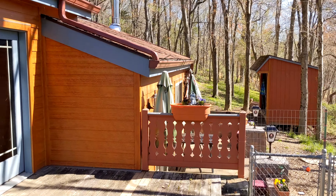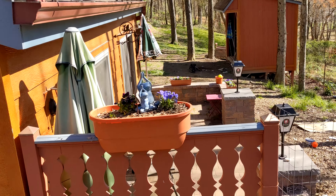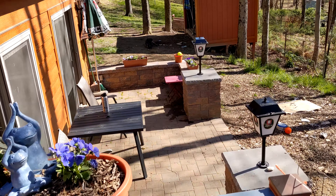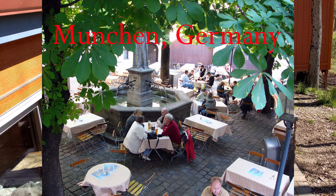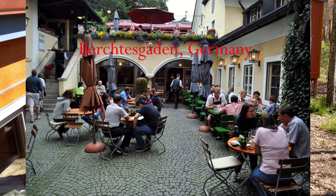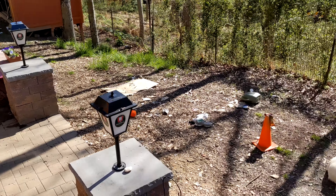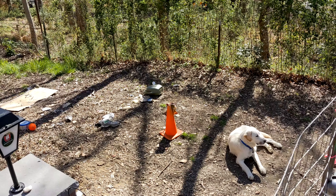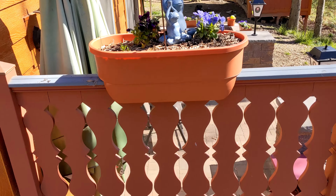Over here we have our beer garden. Martha and I built this probably five years ago. We got some beer garden umbrellas and some beer lamps — they're very nice. There's our puppy Sammy. And we got some more of the railings here.